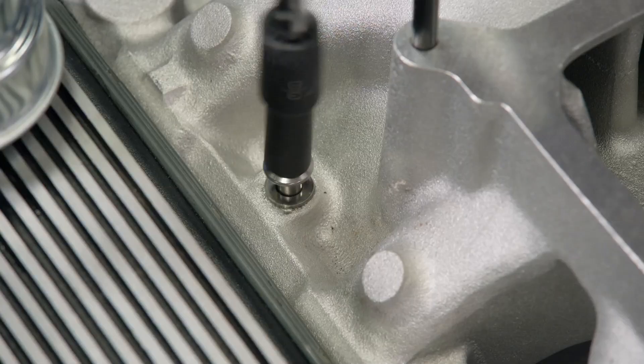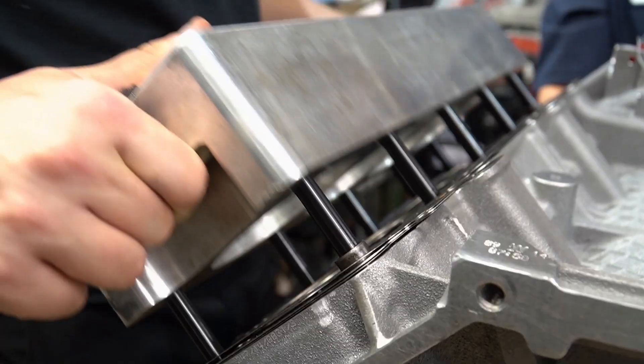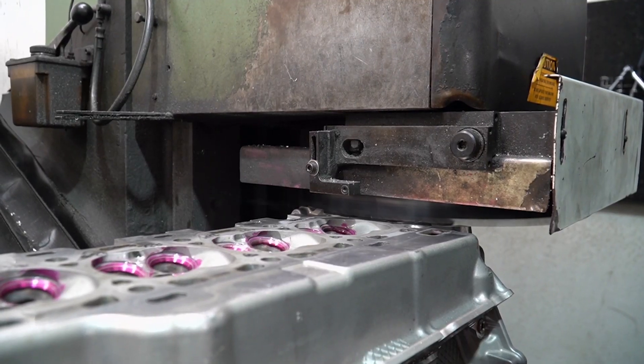When you're going for maximum horsepower, your choice of intake manifold makes a difference. The crew at Samtech knows a lot about engine machining. Today they share some of that knowledge with us.